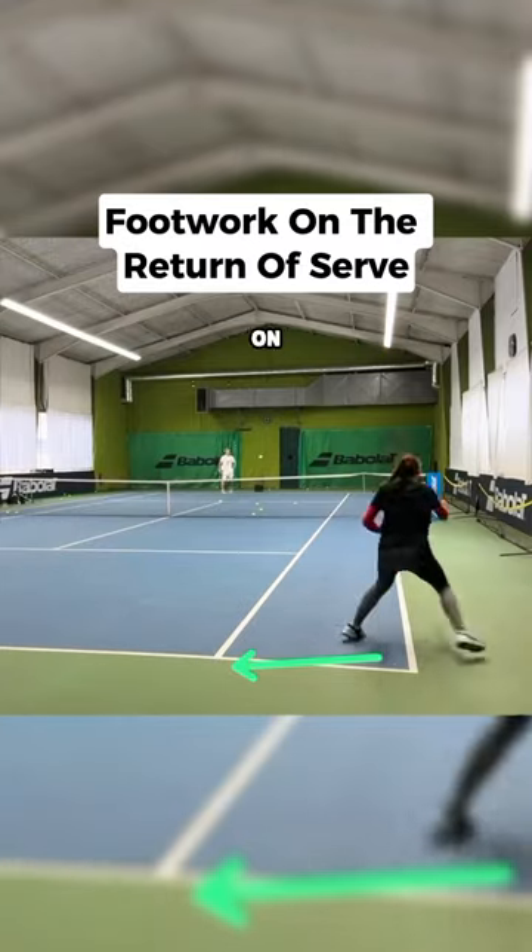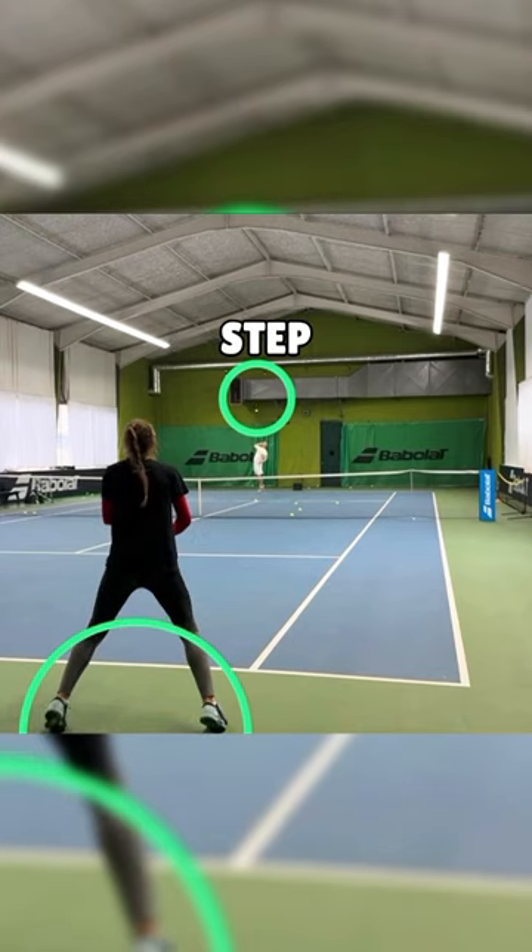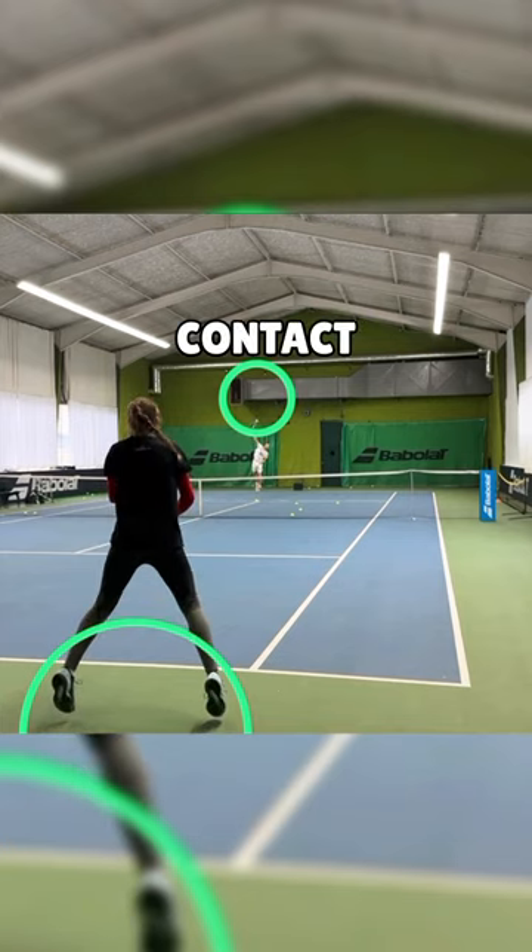Let's talk about footwork on the return of serve. Footwork is absolutely critical for a great return of serve. Here Leonie is initiating her split step. As you can see, the opponent has not made contact with the ball yet, and now at contact she is in the air with her feet just about to come down.